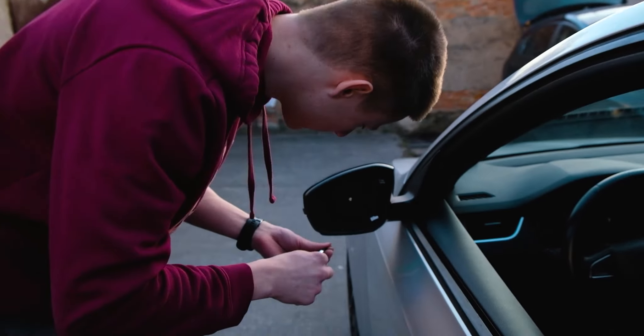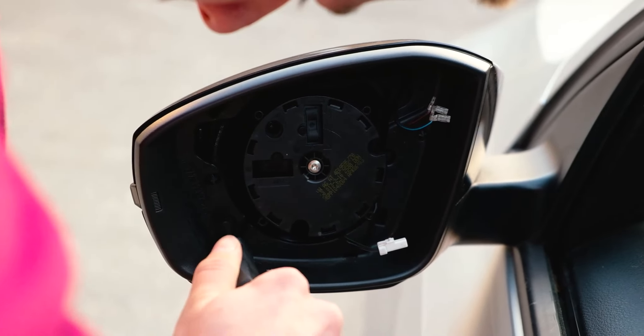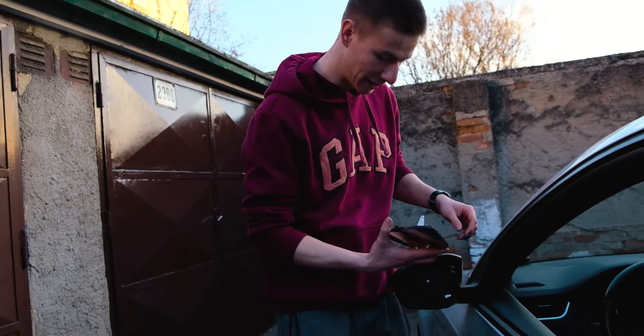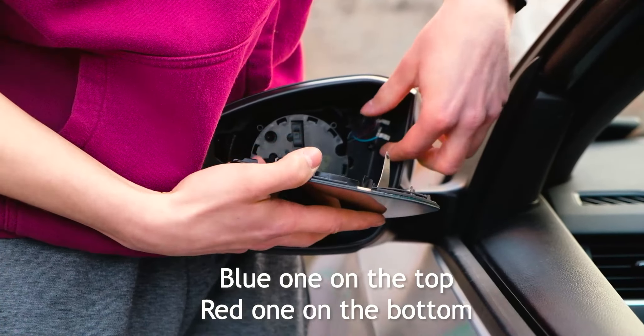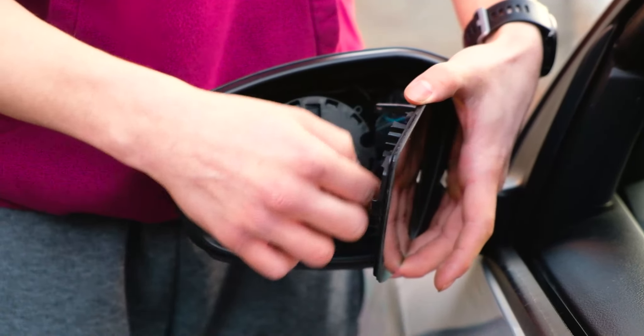Take your two bolts and put them back in. Take your mirror and plug these back in — the bottom one here, make sure it clicks — and then these two. Now just line it up with this part.